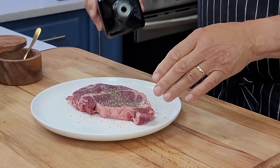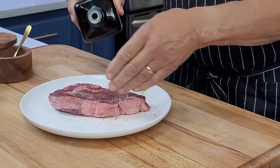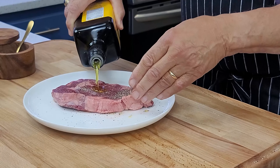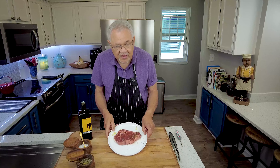A little bit of olive oil — spread it around a little bit. That's all we really need, and now we're getting ready to place this in the oven.